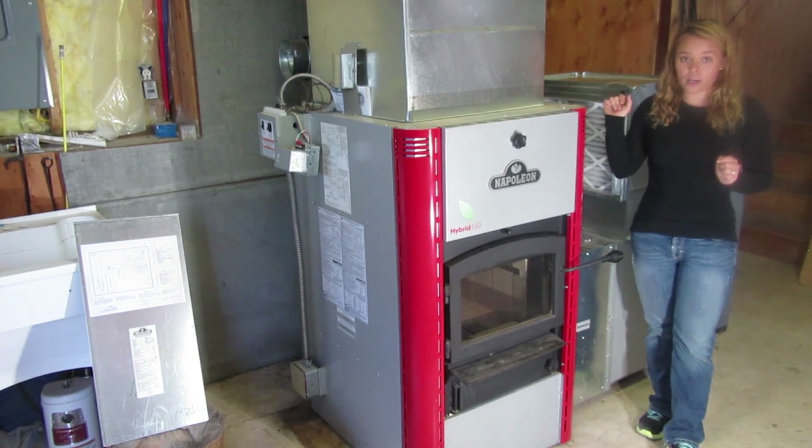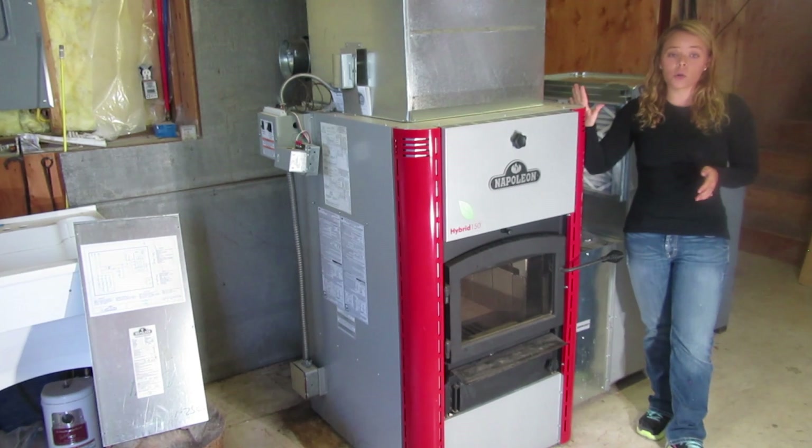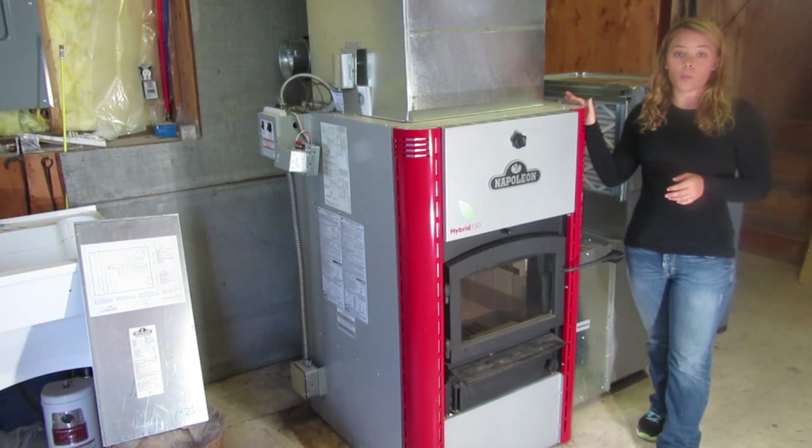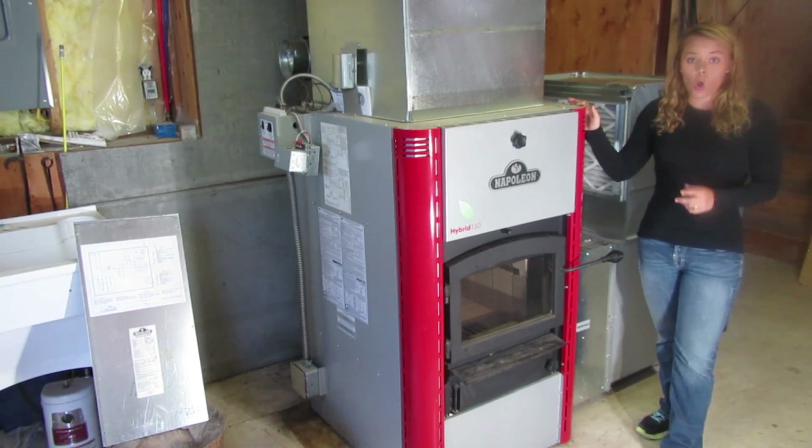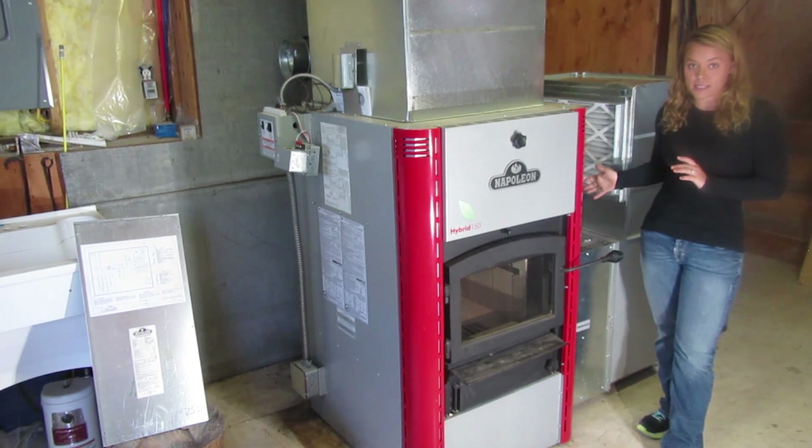Let's talk a little bit about these multi-fuel options. This particular product has the capability to burn wood. You can add an oil backup system or an electric backup system.